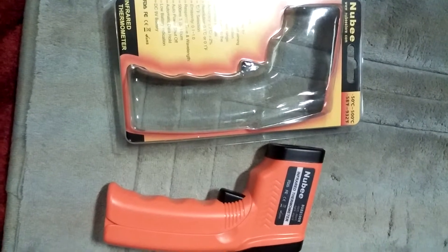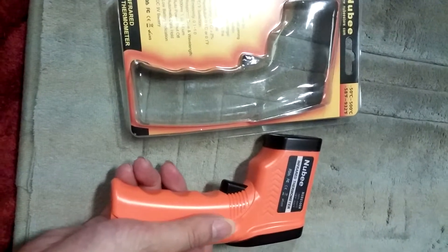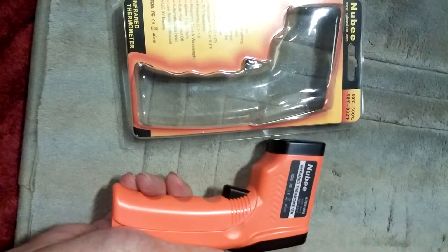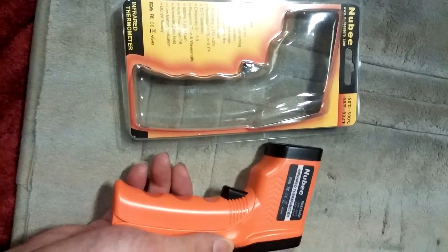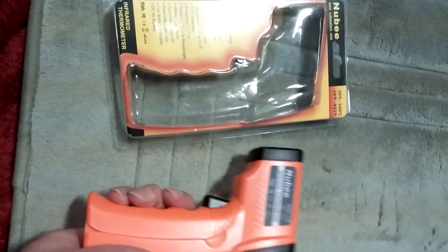Today I'll be reviewing this Newbie Digital Temperature Gun — it's an infrared thermometer. I think this is a super cool product. It's one of those things that you don't even realize you need until you have it. I was so lucky to come across this product. It's very cool.